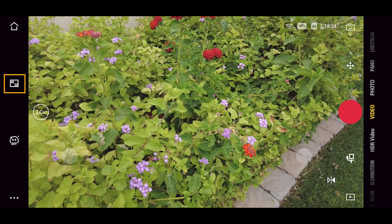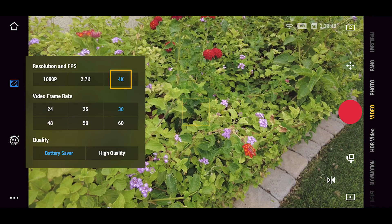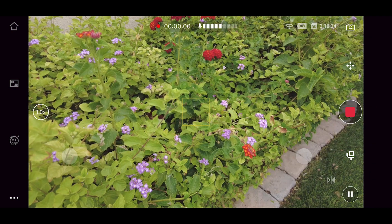We're using the Memo app to set this up. Connect your Pocket and from the video screen, click on the square resolution icon on the left. Here we can choose our resolution and frame rate. Here we're in 4K and 30 frames per second. At the bottom you can change the battery quality setting — here we're in battery saver mode. Press anywhere on the screen to close this menu and then simply press record to start recording.